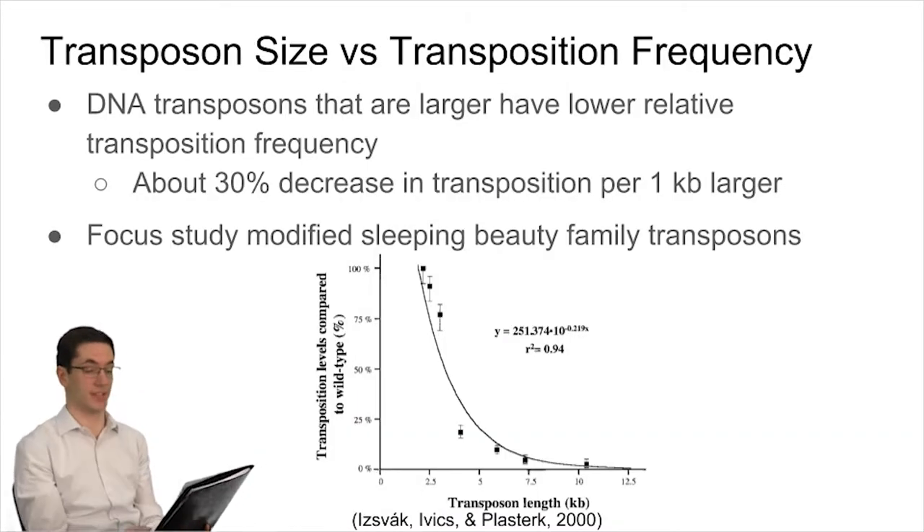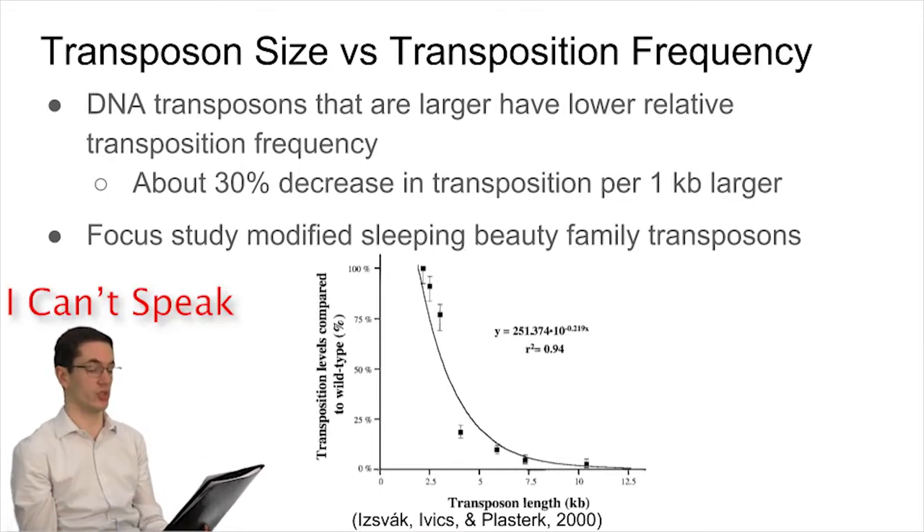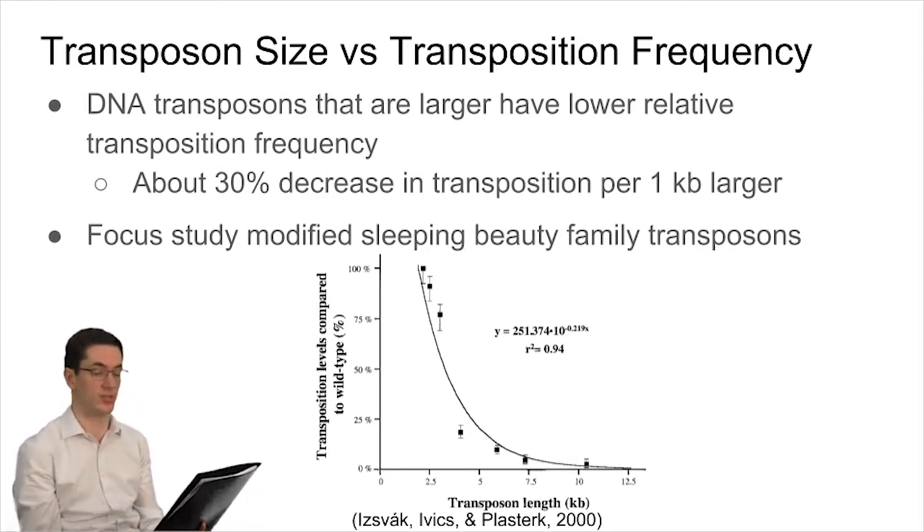This is a rather exciting mechanism, as it is immediately apparent that gene insertion can occur on a biotechnological level. The question then becomes, are there limitations to these transposons — and in particular, limitations in their size, given they must at least carry genes for transposase.